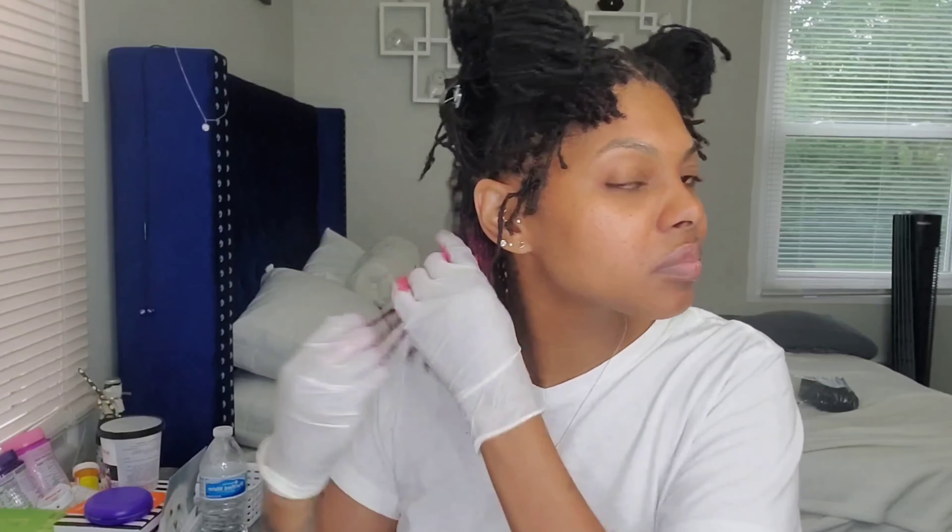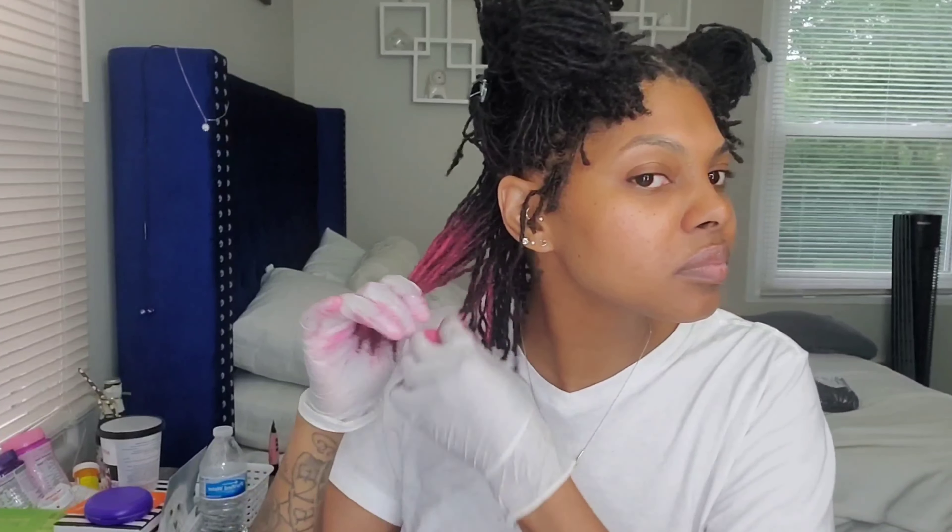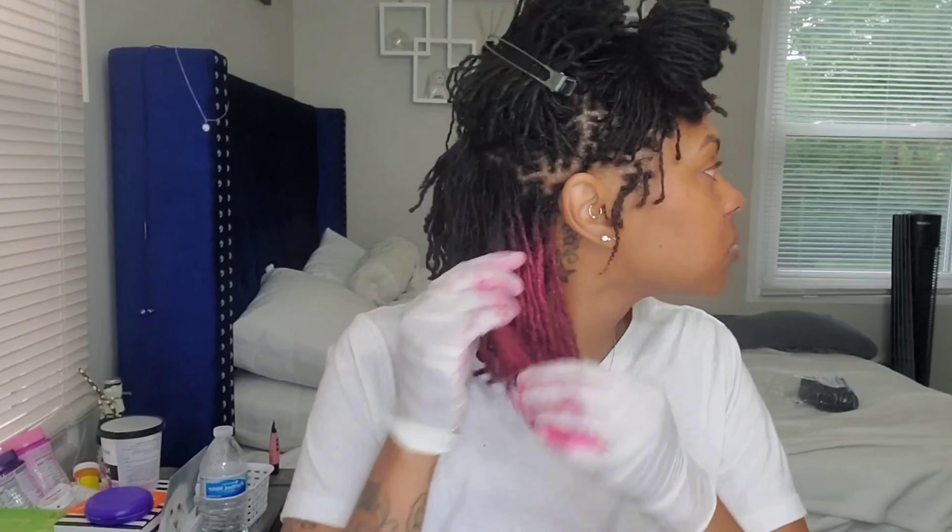To apply the color to my locks, I'm just taking big sections, wetting them, and applying the color. I decided to use both colors, but I really didn't know how I wanted to apply it — I'm kind of a risk-taker, spur of the moment, I just go with the flow. So I did the red — aka fuchsia — color, and I really actually like the color by itself; it's really pretty. So if you did want to buy the red, this is actually what it's going to look like, which is really, really pretty.